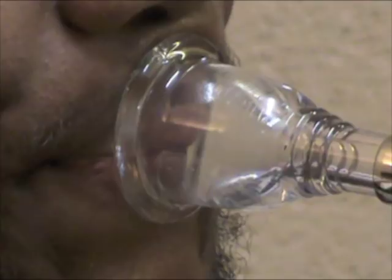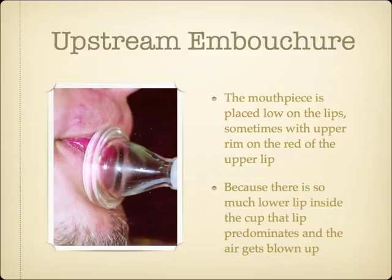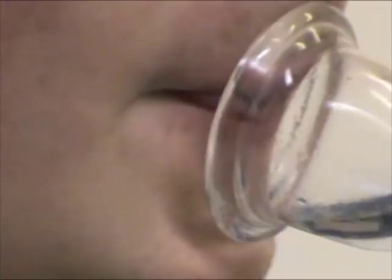When a player places the mouthpiece with more lower lip inside, the reverse situation happens. The lower lip will instead predominate, and the airstream will strike the mouthpiece cup above the shank. Opposite of downstream embouchures, when an upstream embouchure plays into the high register, the airstream will strike the cup even higher, and strike closer to the shank when playing lower.